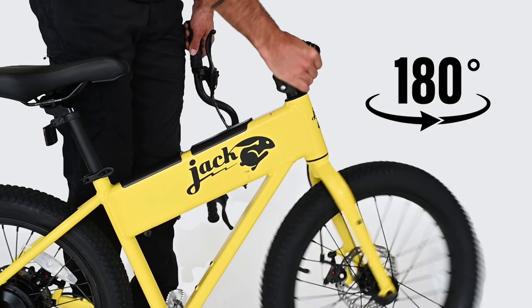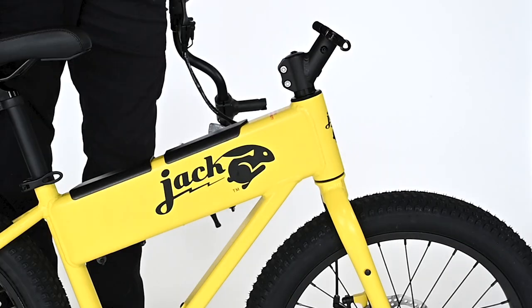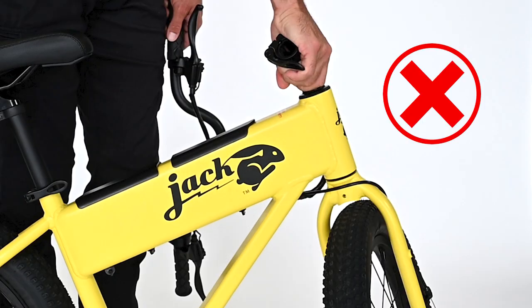Rotate the front wheel 180 degrees in the correct direction so that the brake cables are not wrapped around the front wheel. It should look like this — not this.